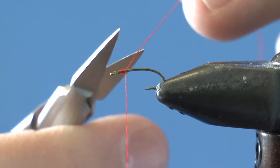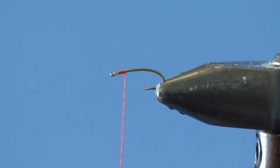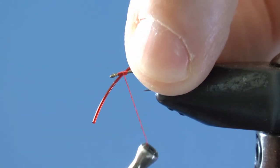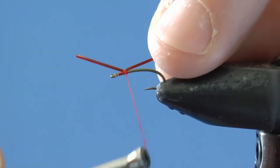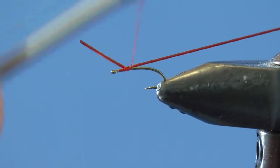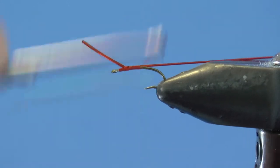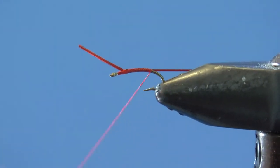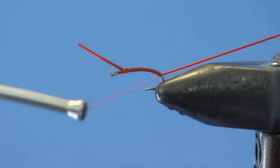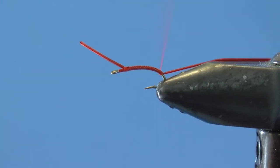Snip the thread and keep those babies in your hand. Here comes the red microbe tubing, which you should tie in with just enough tag to hold comfortably. Now simply lay a thread base down a little past the bend with the precision of a surgeon, or not. Wrap back up, more or less keeping the wraps together.